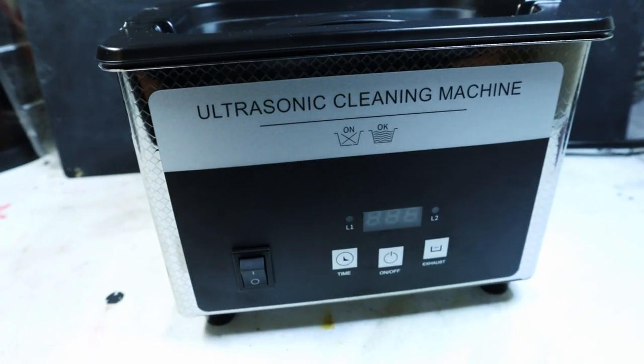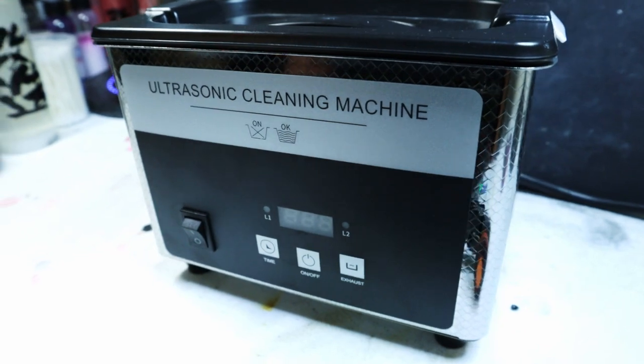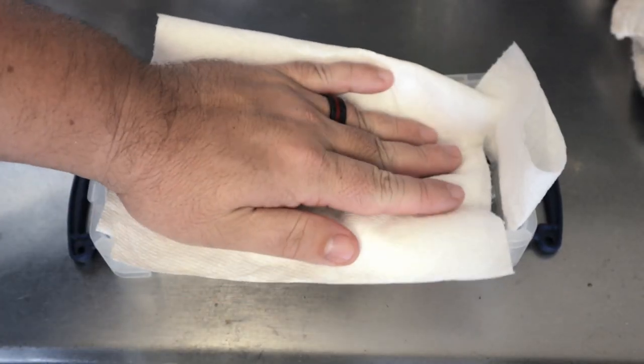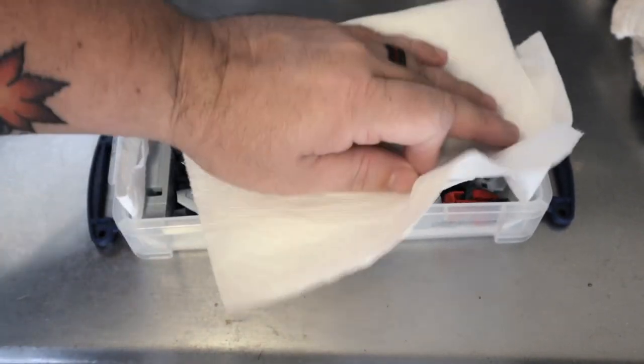If you prefer something a little less risky, an ultrasonic cleaner is a great option — I'll link something below for you guys to check out. With the pieces in our container, go ahead and dab off any excess moisture sitting on top, then leave them out to dry on their own.